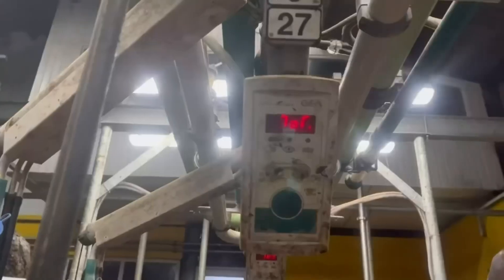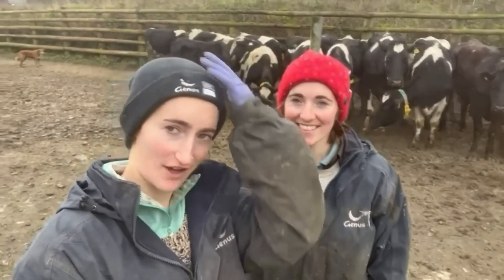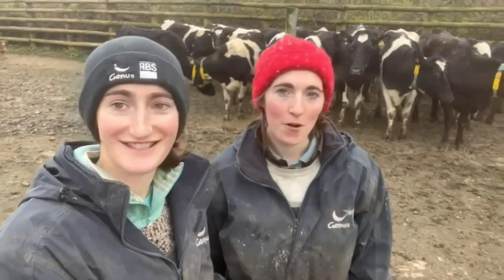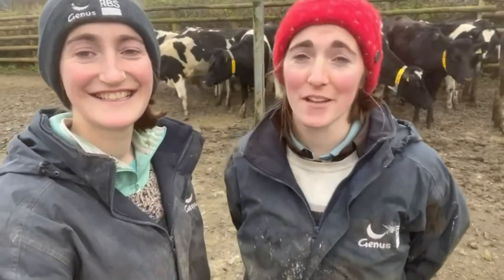The collars will make sure they're getting fed the right amount through our computer system. Another great thing with the sensor as they walk into the parlour is it will show who is actually in that row, so if there's a dry cow in the row all the numbers will appear on the screen inside the pit. And we're done - look at them all, the absolute rebels. We got delayed because we moved them and then our dad came and started talking to us, but yeah, that's a great job done. It just makes life so much easier - can't wait to milk them tonight.